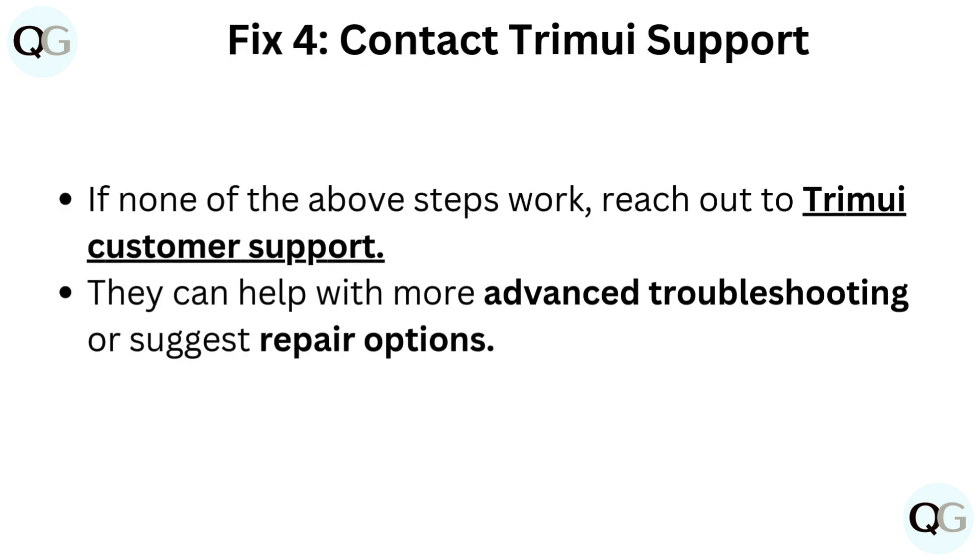Fix 4: Contact Trimui Support. If none of the above steps work, reach out to Trimui Customer Support. They can help with more advanced troubleshooting or suggest repair options.